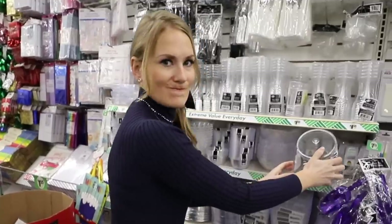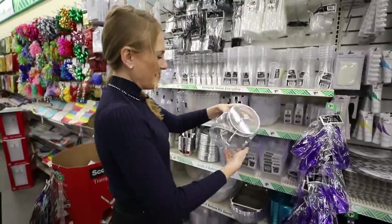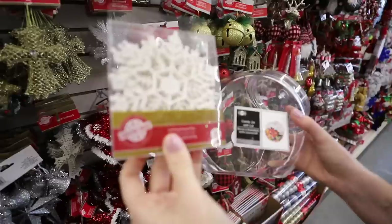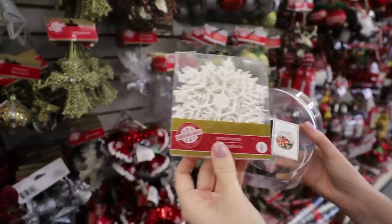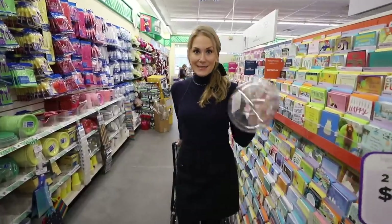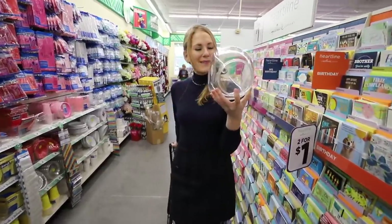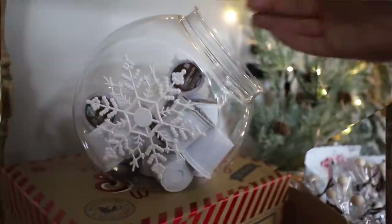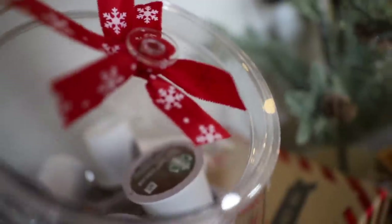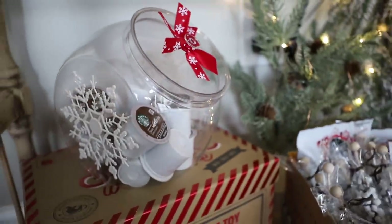Come to the party section and you can grab these candy jars with lids. Add a really cute ornament to the side of this, put your favorite cookies inside. If you have super easy cookie ideas, leave them in the comments down below. I decided to use this at our hot cocoa bar, and I put our hot cocoa K-cups right inside and tied a little bow on the front — so cute.